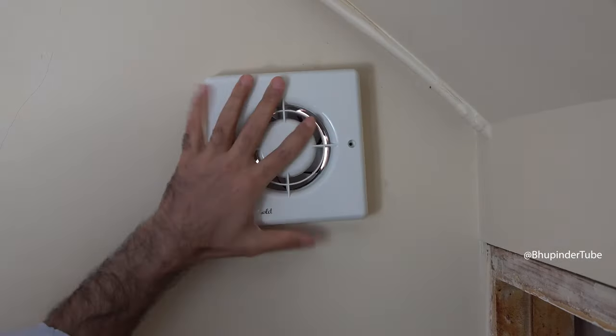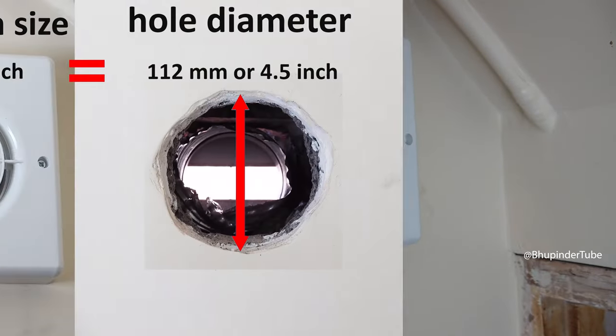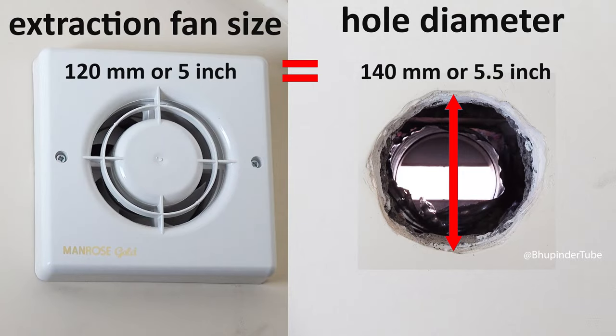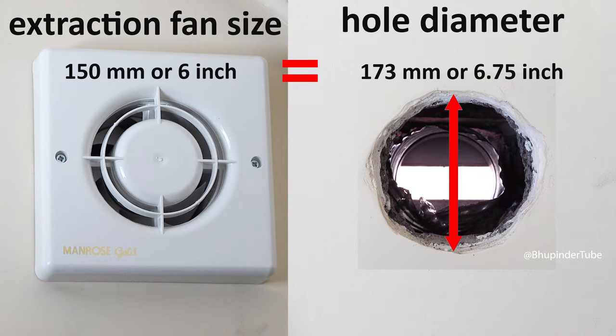So what should be the hole size for different extraction fans? For a 100 millimeter or 4 inch extraction fan, you need a 112 millimeter or 4.5 inch hole. For a 120 millimeter or 5 inch fan, you need a 140 millimeter or 5.5 inch hole. And for a 150 millimeter or 6 inch fan, you need a 173 millimeter or 6.75 inch hole.